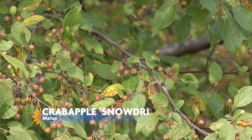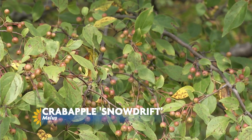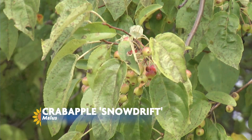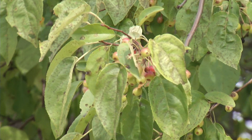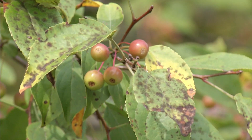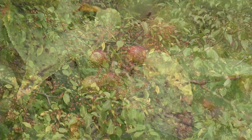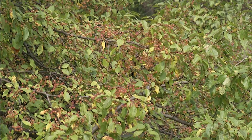This is Snowdrift — it's a cultivar, an ornamental. It retains its fruit through the winter, which makes it a really good plant for winter interest. However, it has poor resistance to apple scab. Apple scab can cause premature leaf drop and can also cause the plant to basically defoliate in the summer, so people get very alarmed by that.